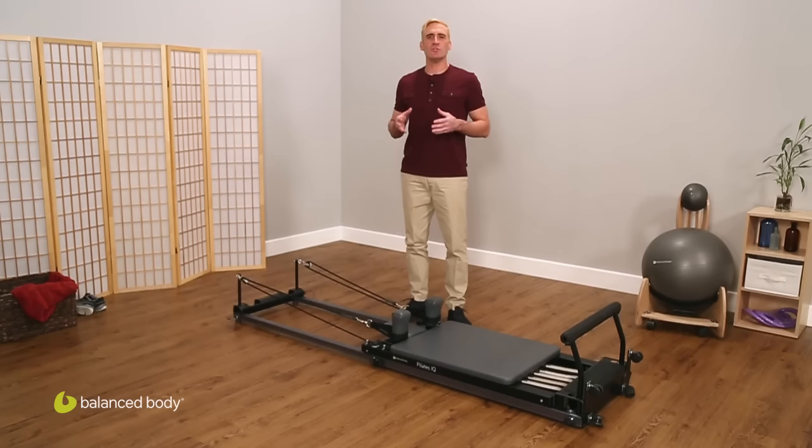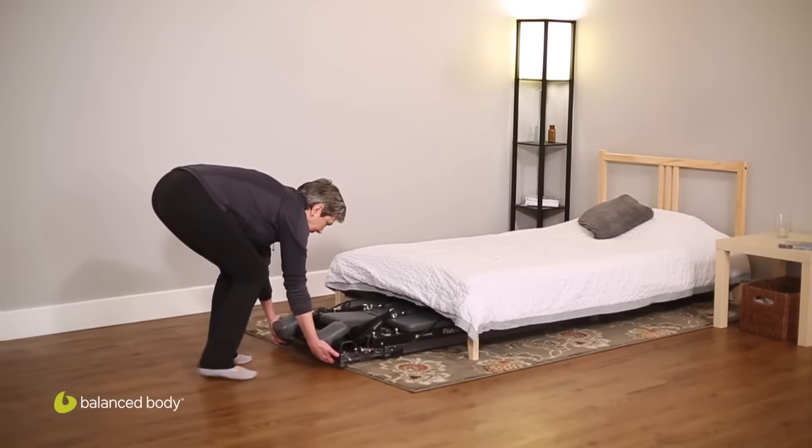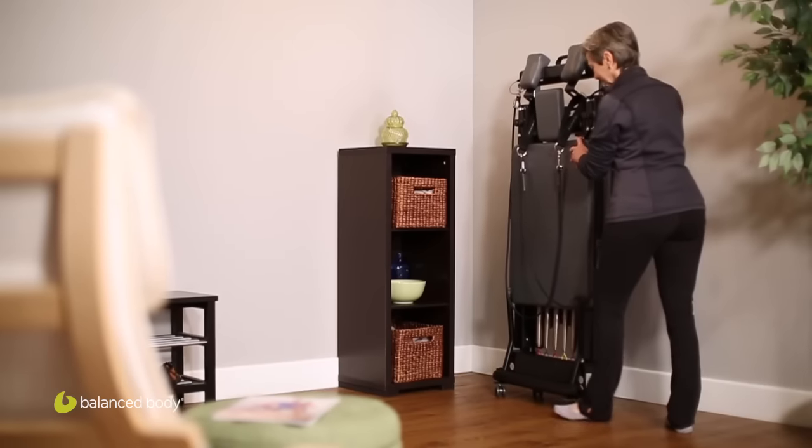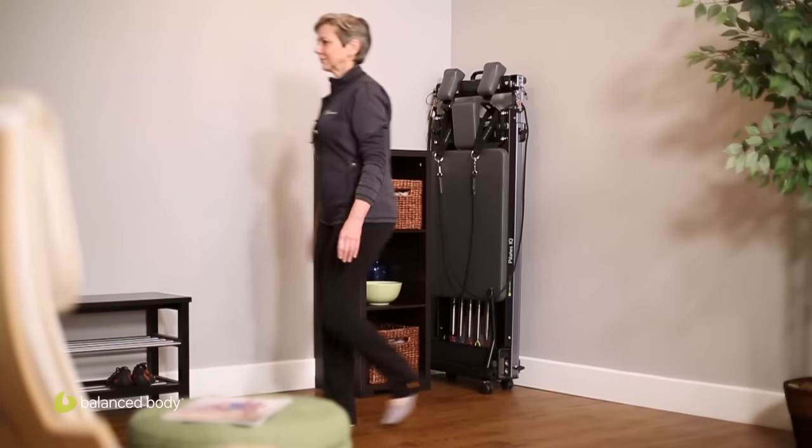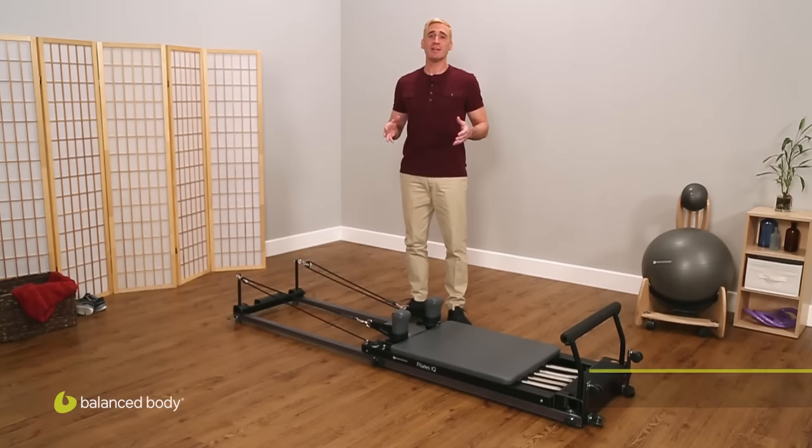The IQ gives you two wheel options for easier transport. Wheelbarrow transport wheels let you store it under a bed. Library transport wheels make it easy to store upright in a corner or closet. The bottom line: the IQ Reformer is truly an outstanding value for home workouts.